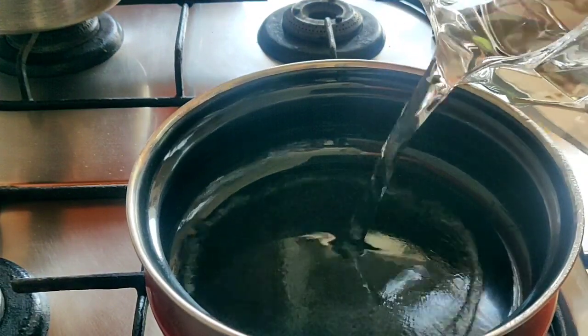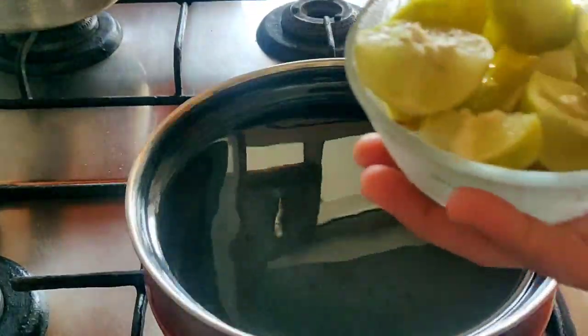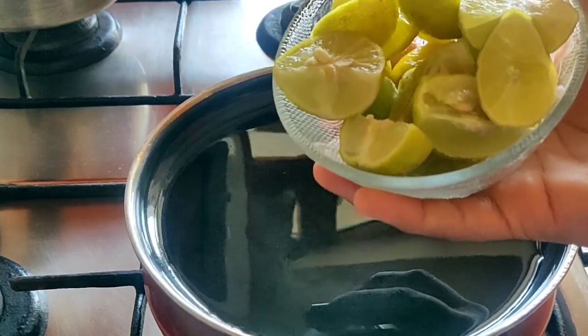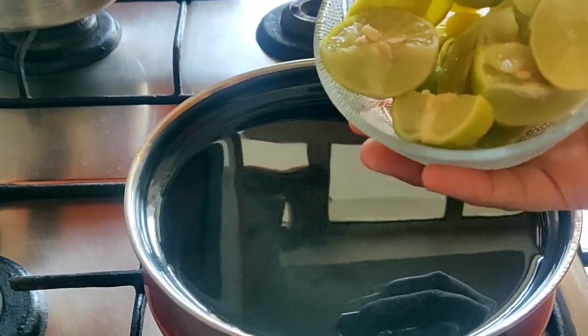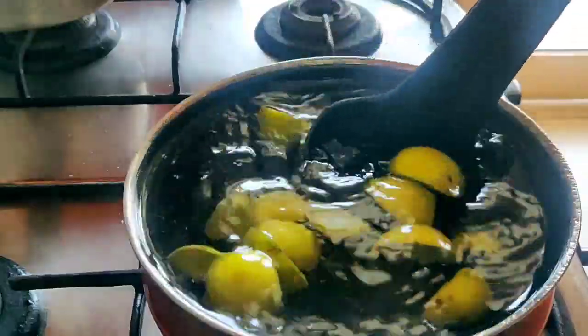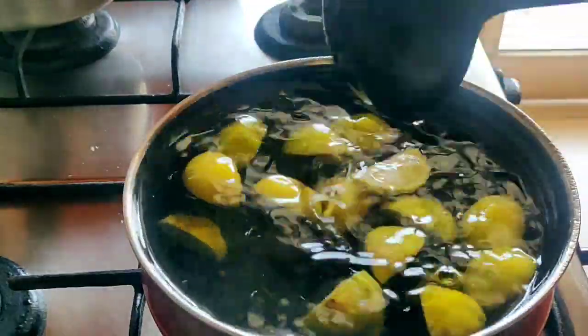Let's talk about how to make this drink. I am taking 1 liter of water and 4 lemon slices. I cut 4 slices of lemon and now we will boil this drink.